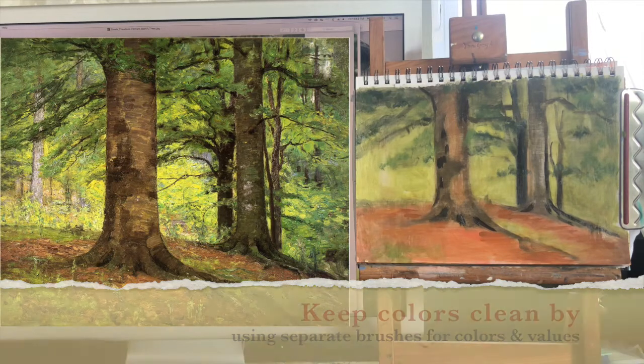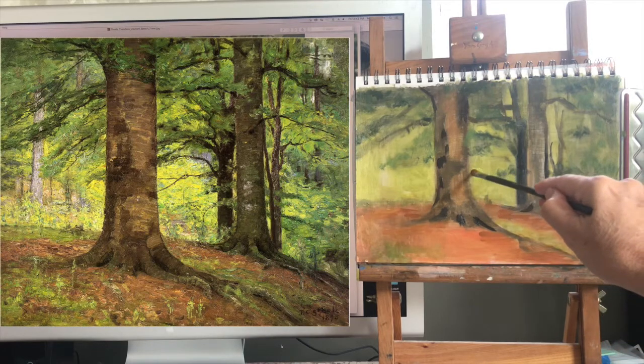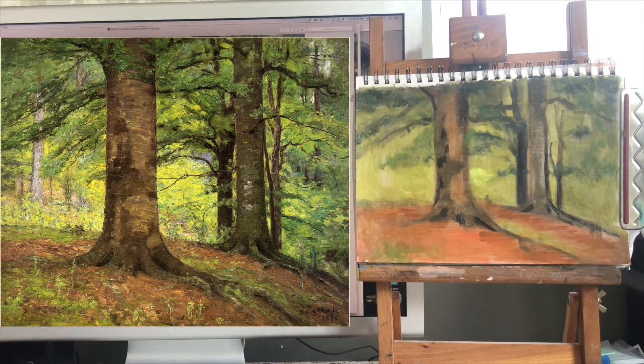I'm going to pick up another filbert to lay in the next layer of lights — I'm going to pop my lightest lights in here. Using the lightest green I have mixed on my palette, it's pretty close to the right value, however it is a little too green — this has more yellow in it. I put a little bit of white in it. That's too much, but that's my lightest light. If the color seems too chromatic, put a tiny speck of the complement in it — which is red — and that will dull it down a little bit, just to keep it from being so bright green.